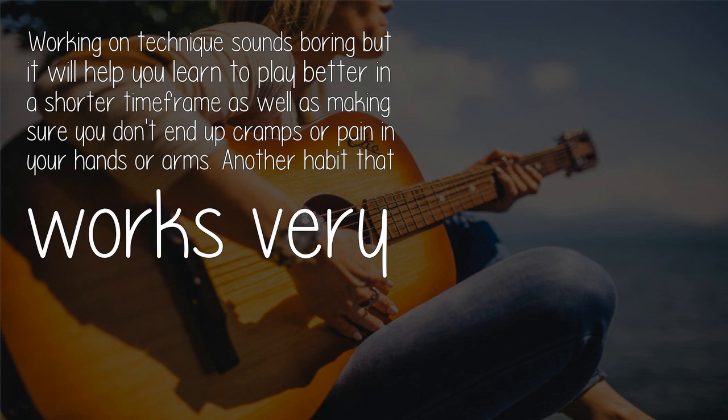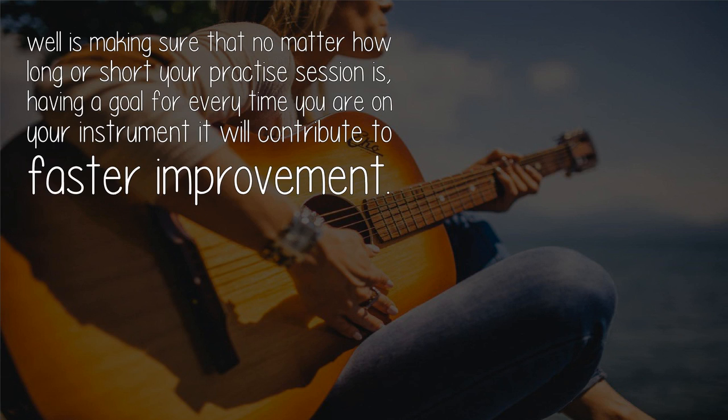Working on technique sounds boring, but it will help you learn to play better in a shorter time frame, as well as making sure you don't end up with cramps or pain in your hands or arms.